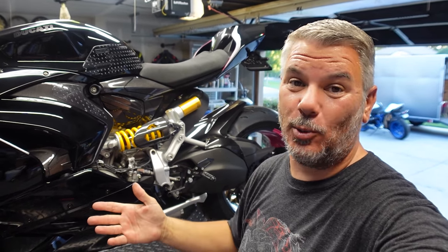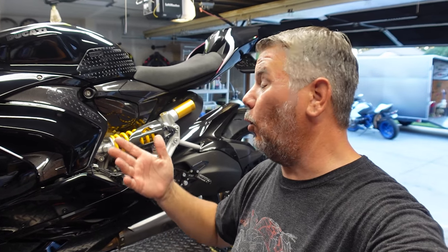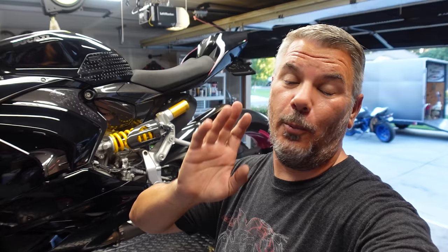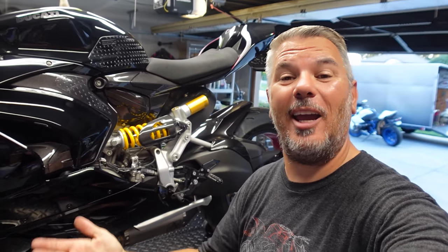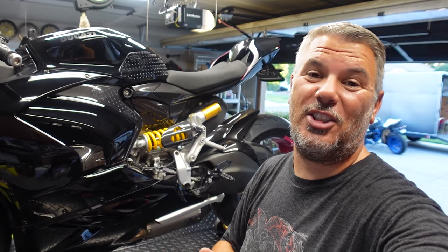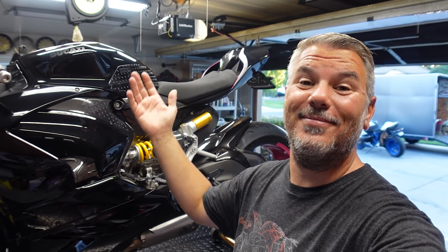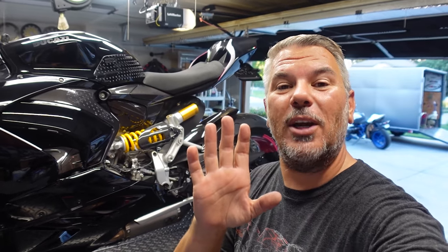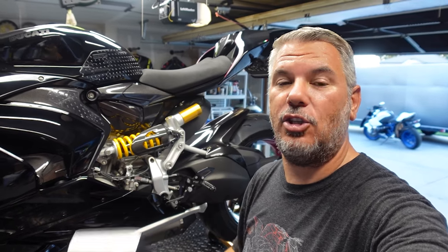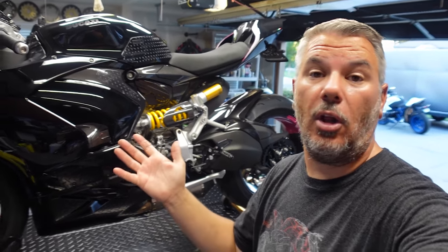Bagna kind of found out about this quick shifter first — her friend who also rides a V2 has the Cordona quick shifter and raves about it, so Bagna was looking into it. At the same time, Robert was talking to me about the same Cordona quick shifter for the Street Fighter, and I thought, well, let's order two. So today we're going to walk through a step-by-step install on the V2.